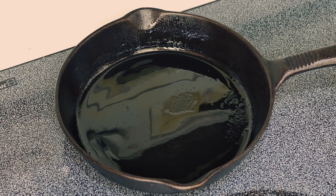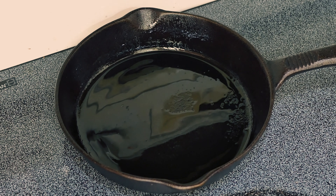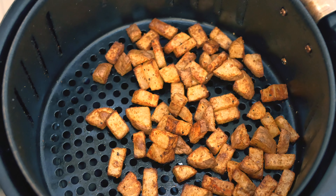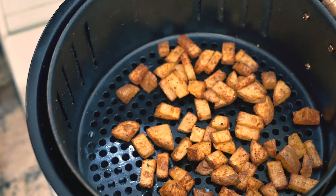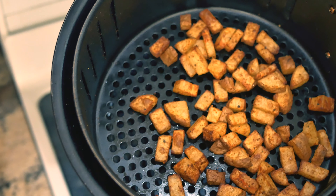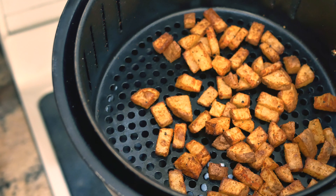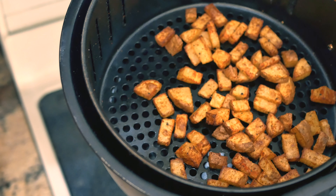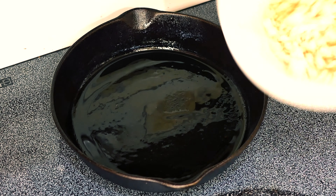I got my cast iron pan heating up on medium heat. I sprayed a little bit of avocado oil in there and as soon as it warms up we'll start adding the tofu. Here are the potatoes after about eight minutes — they actually look like they're done. I'm going to let them sit in the air fryer with it off just to stay warm. I'll try one just to test it out — oh yeah, already crispy! That's why I love the air fryer; potatoes usually take a while and these were literally eight minutes at 350 and they're perfect.